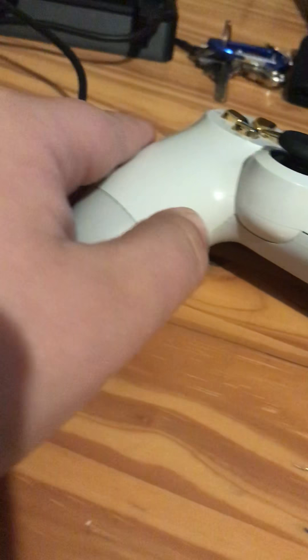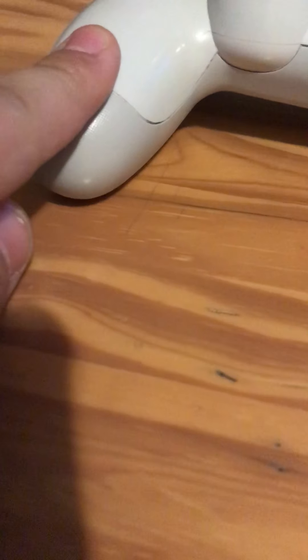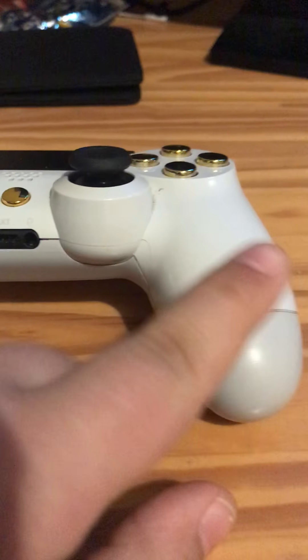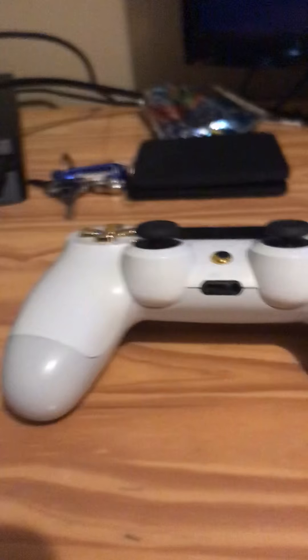Now if it's dented on both sides, you just do the same thing — take the screw off on one side and fix it first, then do the same with the second one. If you try to do both at the same time, things can pop off and it's really hard to put back. That's all you need to know to pop out a dent.